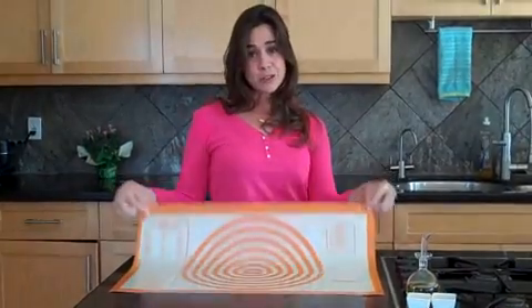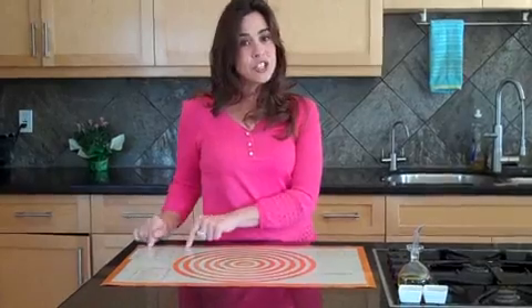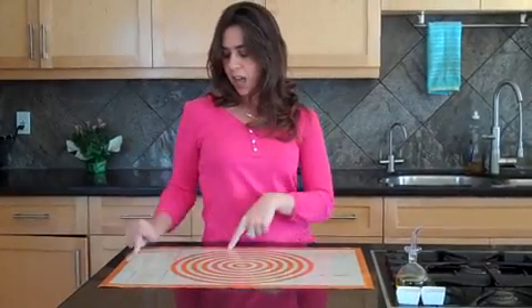You have an inch measurement, a centimeter measurement, it even tells you that there's three teaspoons in a tablespoon in the handy volume chart. Then you have a recipe conversion chart so that you know that a cup is eight ounces. Perfect.